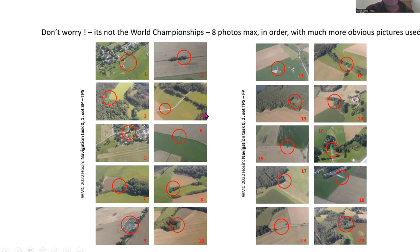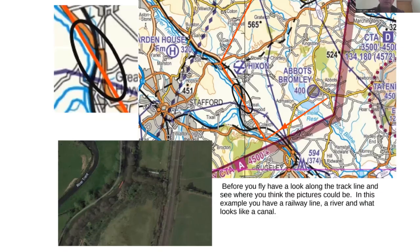Just to note — this is not a World Championships. At the World Championships they were flying with 20 photos, including very difficult ones like trees in crops or subtle road curves. We will not make them as difficult as that. In these examples the features are highlighted. Looking at the chart beforehand is a really good idea — not just looking for photos, but also visually flying the route in your head: 'I'm going to cross a reservoir, then a major road, then power cables, then into this roundabout for my precision turn.' Spending time beforehand rather than enthusiastically whizzing off is time well spent.